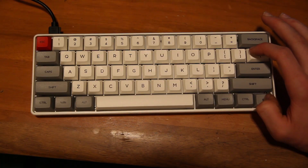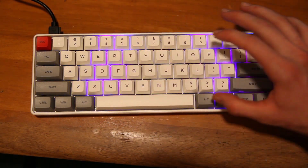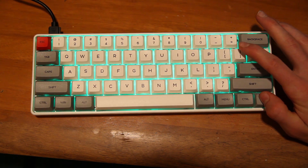Now talking about the layout — clearly this is a small keyboard. It's a 60% so it doesn't have a function row, number pad, or arrow keys. The only downside for me is not having arrow keys, but it's very minimalistic, doesn't take up much room on your desk, and is very portable. Having a small keyboard also gives more room for your mouse.